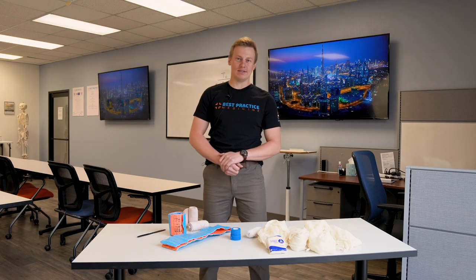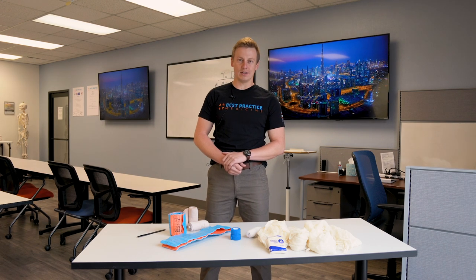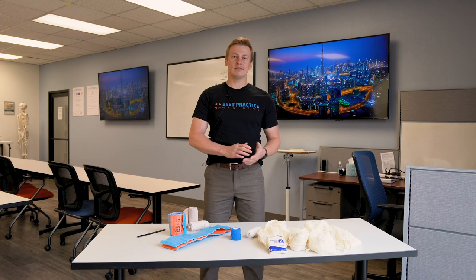Hi, this is Miles with Best Practice Medicine. In our video today, we're going to continue our discussion on extremity splinting, focusing on the lower arm, wrist, and hand.